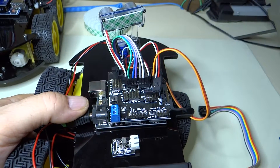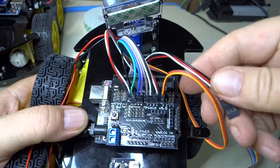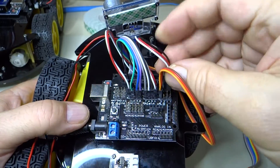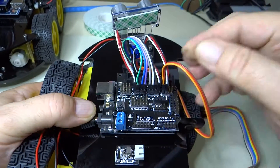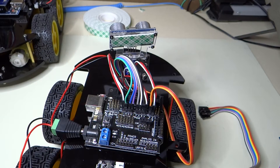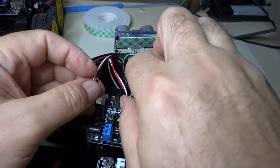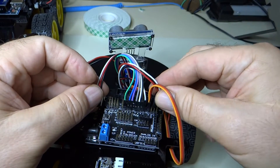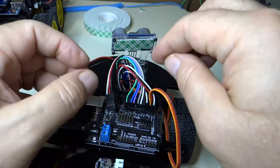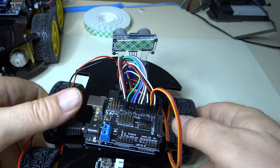And where do we go with number three? Number three goes to pin two. Okay, so our line sensor — I got one and three backwards, so we need to swap one and three. There we go.